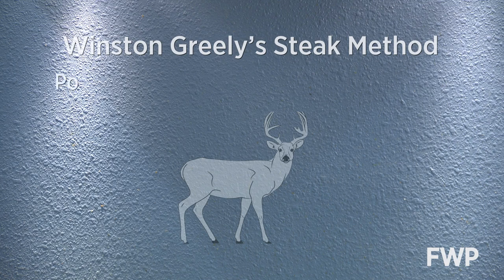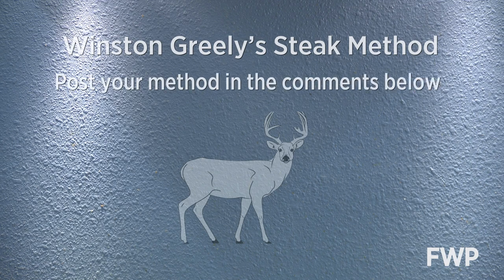Simply, steaks is the best way to cook it. I want to be clear — this is my way, and I know there's a lot of ways out there. But when I speak of venison steak, I'm talking about any part of the loin into the rump.